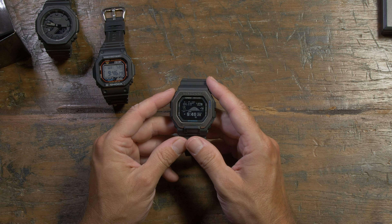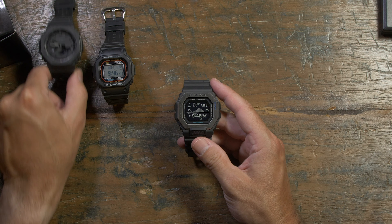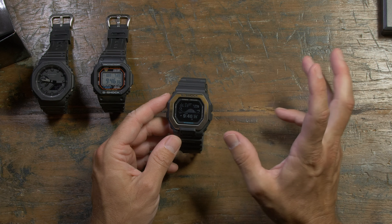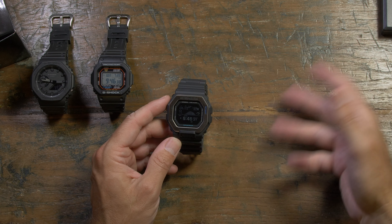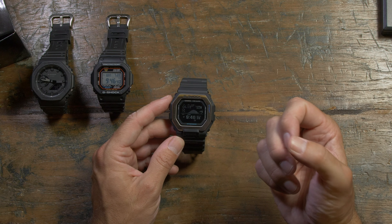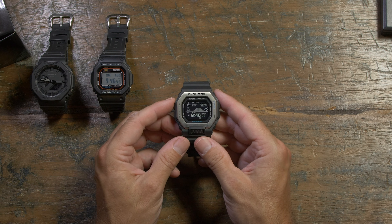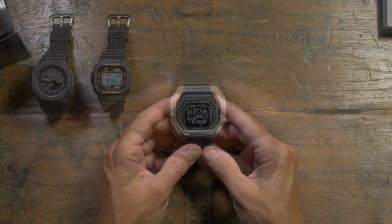But yeah, this watch is really going to float my boat in terms of functionality. So let's just cycle through a few of the functions — let me bring the camera in a bit closer. This won't be like a full breakdown of everything it can do with the app and everything. It's just a taster video to give you an idea of my feelings on the watch.